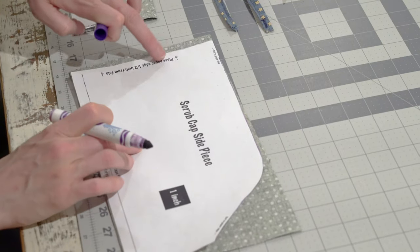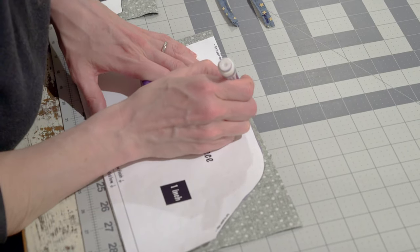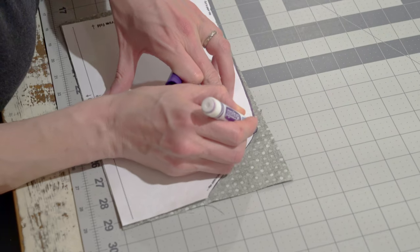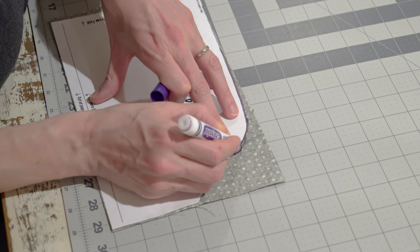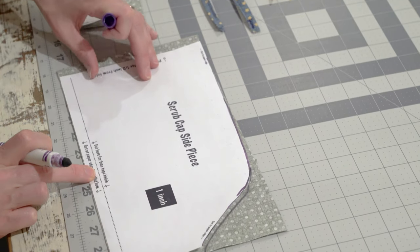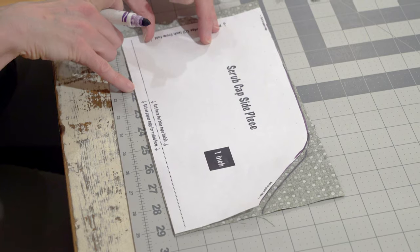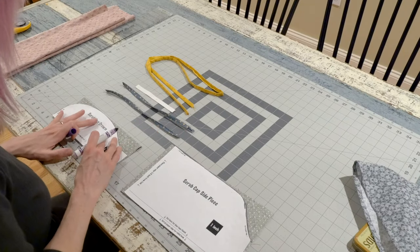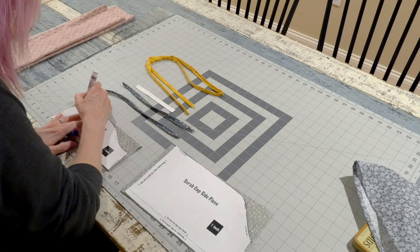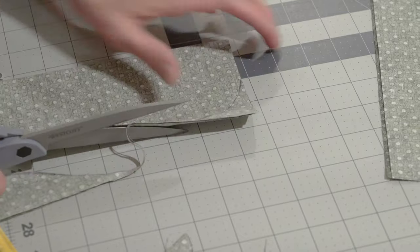Start by tracing the two pattern pieces and cutting them out. You'll notice that the pattern says to cut a half inch from the fold — we wanted this to be printable on regular printer paper, but found that the fit was better if it was a little bit larger. There are also two options for the length of the side piece. If you want to finish with bias binding tape, cut the smaller size; for the rolled edge, use the slightly larger size. Adjusting the size is completely optional and based on your own personal fit.